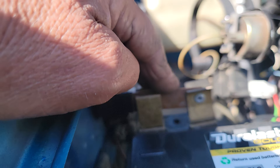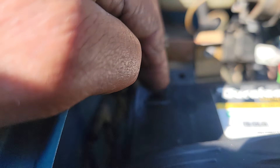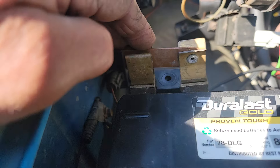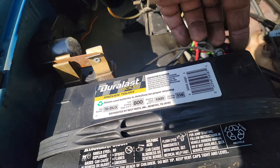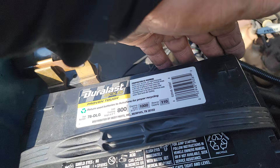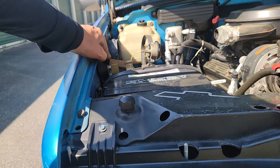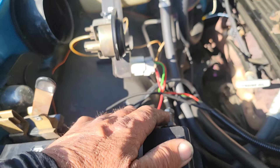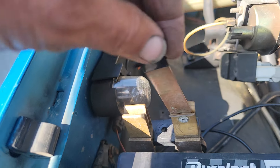In any electrical system, you always disconnect the negative first — not the positive, but the negative first. When reconnecting, it's positive first and negative last. That 800 amps of potential that goes through the load in the vehicle — when it gets to ground, it's nothing.